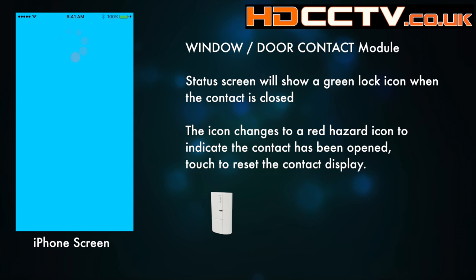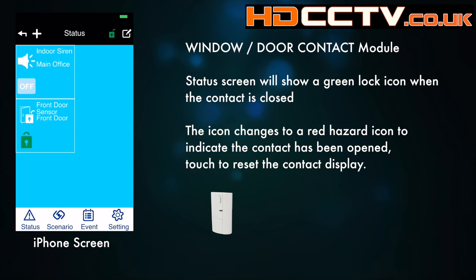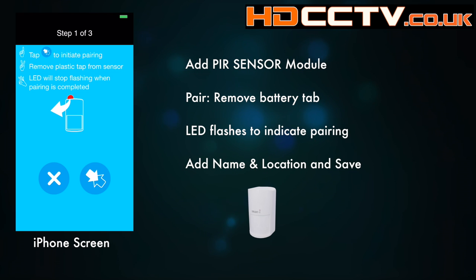When we go back to the main screen we can see that the sensor will be shown as a module, and you'll also see a little symbol showing you whether it's been activated or whether it is locked.